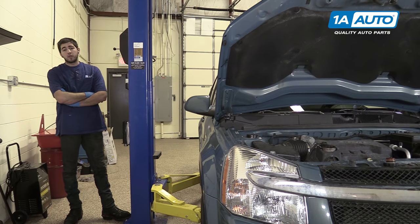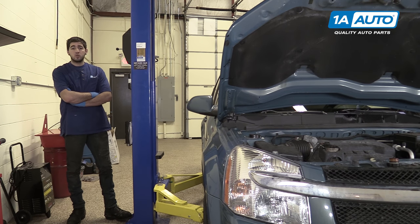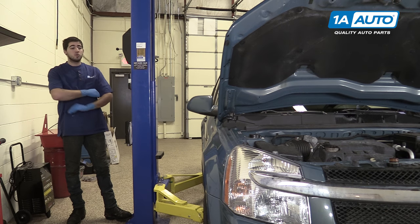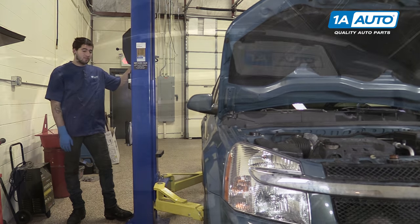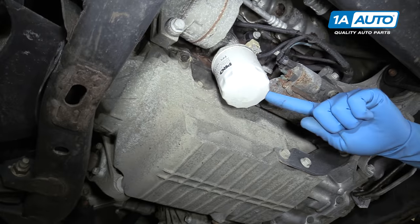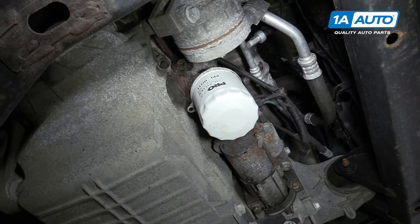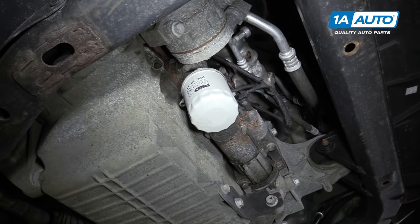Remember to do that because it's a very important step that does get forgotten pretty frequently. Raise and support your vehicle. We're doing this on a lift to make it easier to show you what's going on, but it's easy to do this job in your driveway or garage with a jack and jack stands. Once you get under your vehicle, you'll find the oil filter right at the front of the motor over on the passenger side — nice and easy to get to.